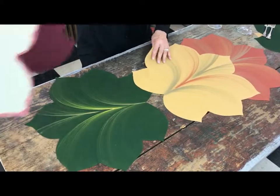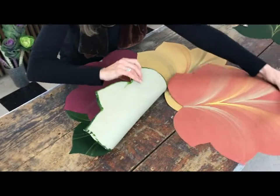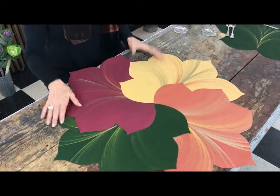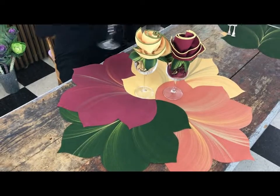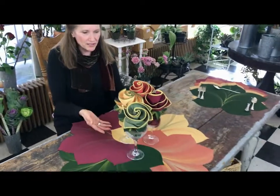You may then take the burgundy, swing it underneath, and the copper — lift and swing underneath — for your centerpiece. Then simply bring in your napkins and rings in an assortment like so. It's all ready to serve, and yet you have your centerpiece with your placemats.